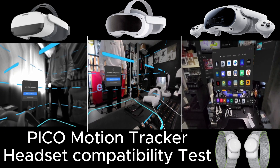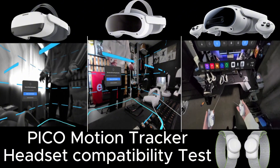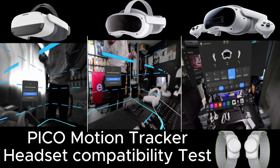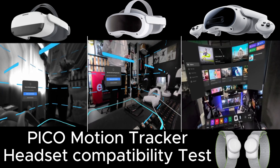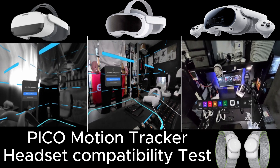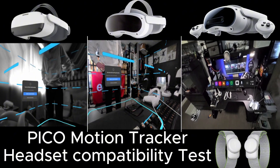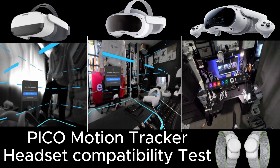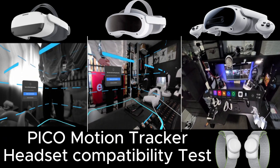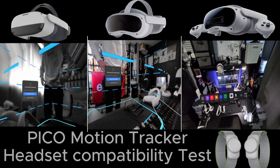Without going into apps on every single headset, you get the idea that they just work across all of these headsets. That is the benefit of them — you've seen how quick and easy it is to calibrate and set up. That is the main benefit of using these trackers. Some people are going a bit overboard trying to compare them to Valve Lighthouse and all the other trackers, but I can guarantee nothing is as quick and easy as these Pico trackers. I hope this video helps and shows that all three headsets are supported, and you only need one set of trackers to juggle between your different headsets. Cheers, thanks for watching.